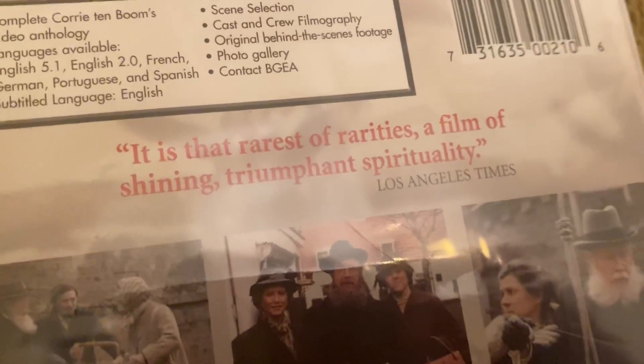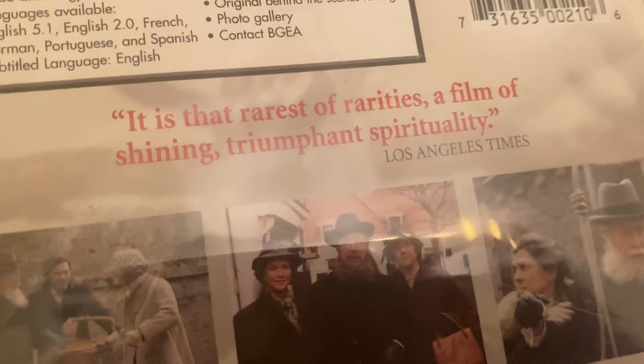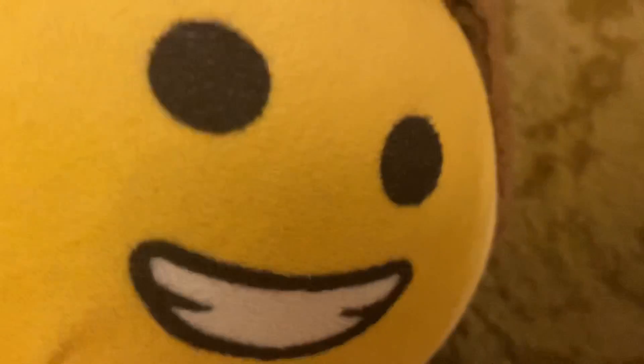Which is — is that Herrera's rarities of a film of shining triumph. It's like the last thing is 10. Shining — does that mean the movie? The Shining? No.